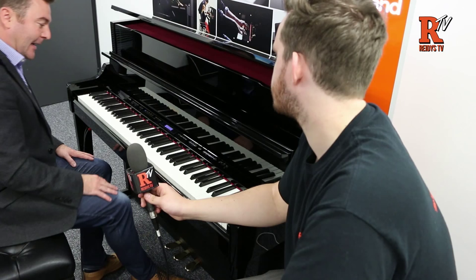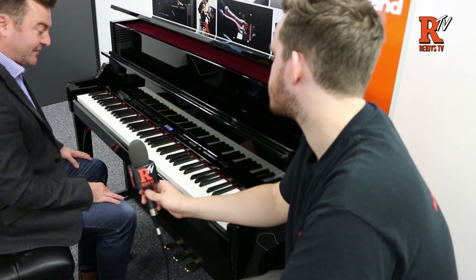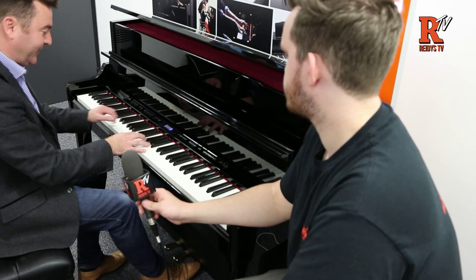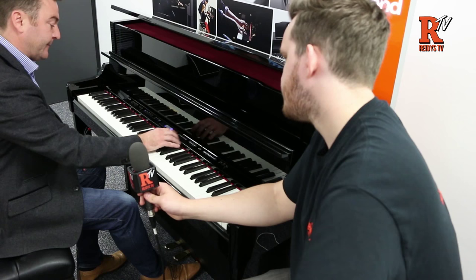Going into Piano Designer, the first thing it offers is the lid of a grand piano. Putting it down affects the tone; putting it up changes it as well. If we put it down completely and then open it up, you can hear the sound change — it's a much brighter sound.